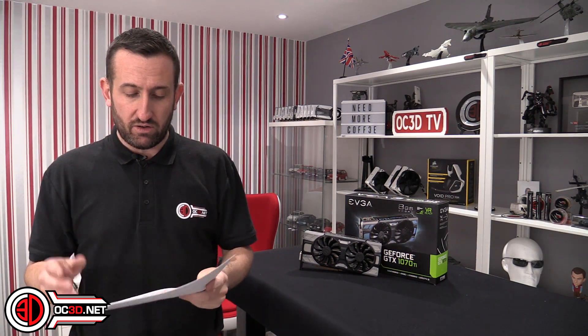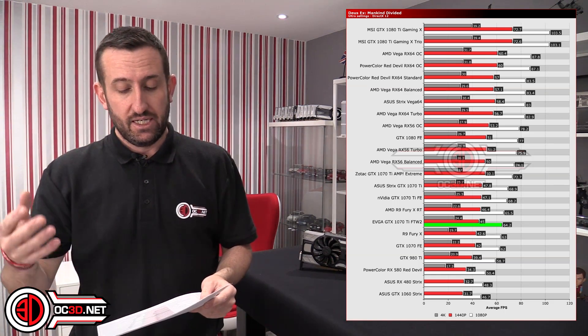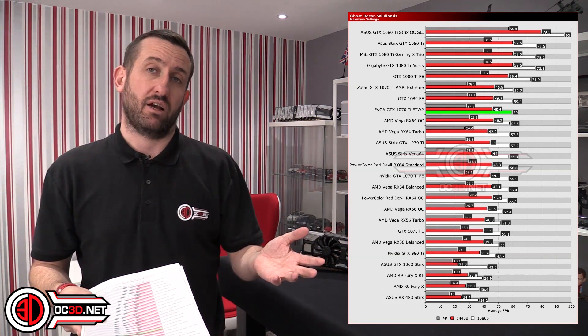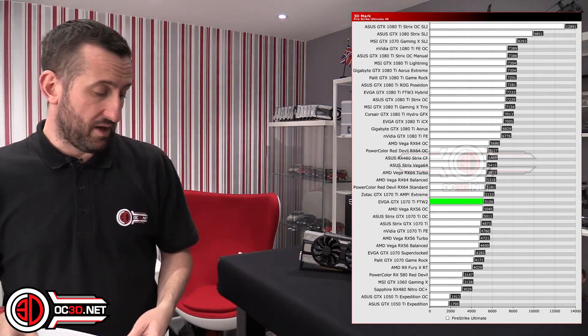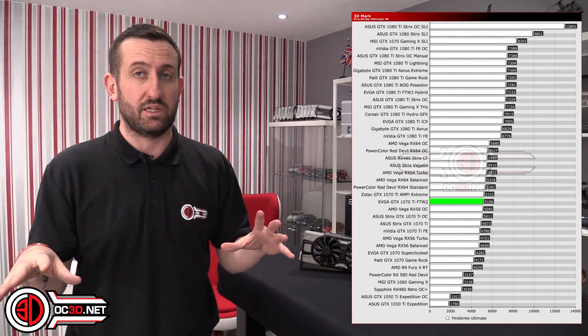That overclock also gave us a 2000MHz average clock. When you see the first graph you might think we've overclocked it too much, but we went back and checked — it's likely a driver or game issue, which is backed up by the Ghost Recon Wildlands result being drastically different and sitting just behind the 1080. 3DMark Firestrike Ultimate also did incredibly well, confirming the overclock was spot on. With that overclock in place the card was still mid-70s in temperature and quiet, despite being only the twin-fan version.